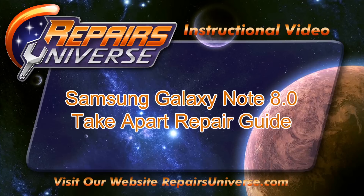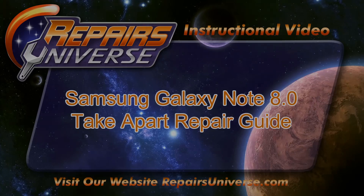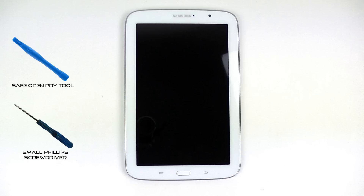This is the take apart guide for the Samsung Galaxy Note 8.0. In order to take apart this tablet we're going to need to use two tools: a safe open pry tool and a small Phillips screwdriver.